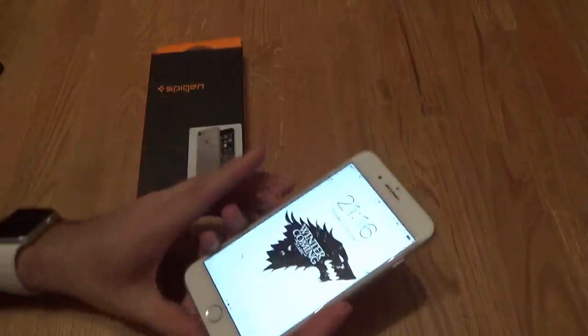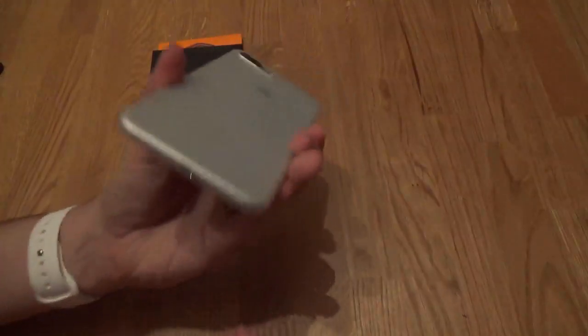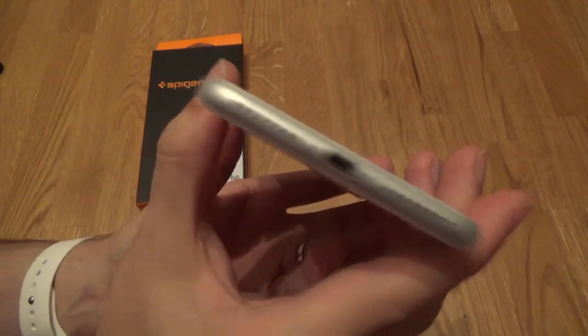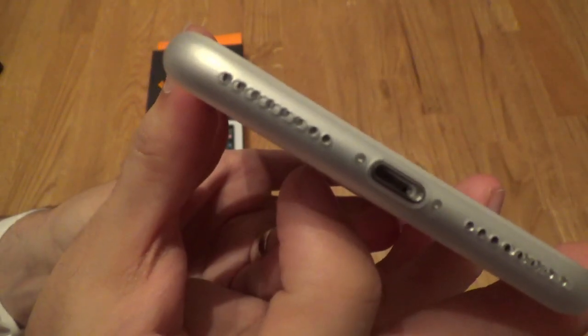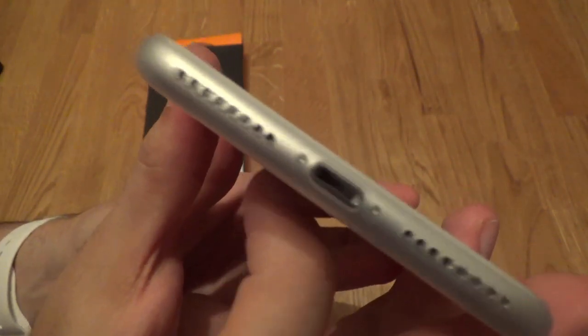And then we've got it on the phone. Because it's a clear one and this is a white phone, it's very difficult to tell that it's actually on the phone. As you can see, all the ports are pretty much in the right place. The only thing I've noticed — I don't know whether the camera will pick this up — is that the speaker grille isn't quite correctly aligned. The holes don't quite match where the speaker grille of the iPhone 7 Plus is.